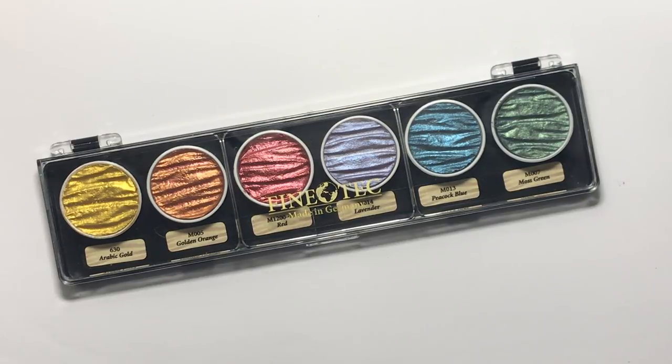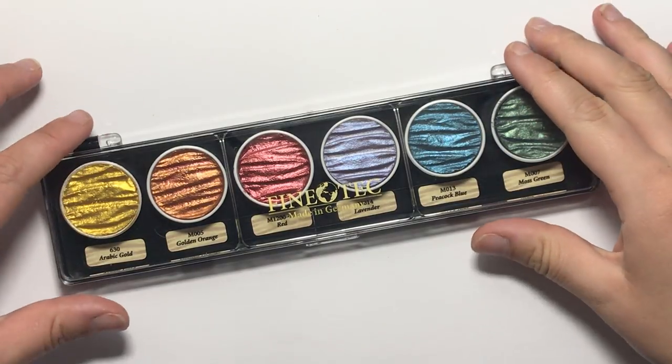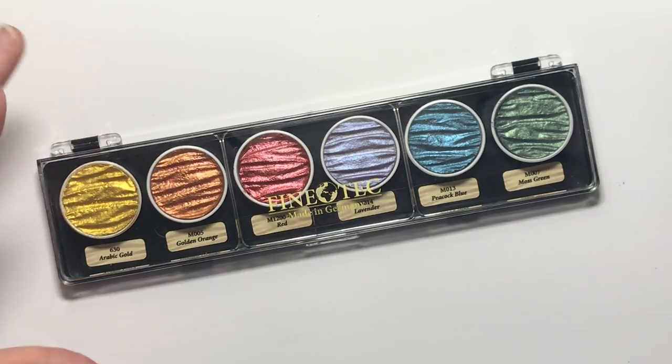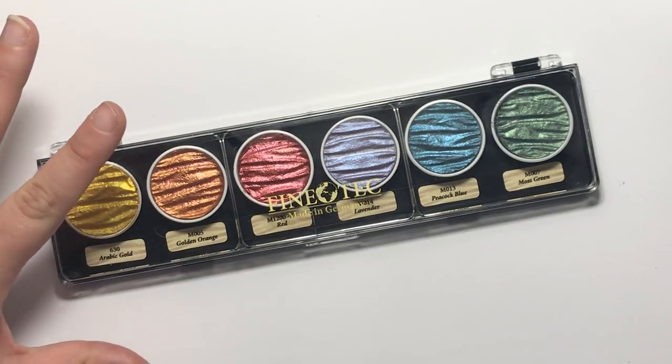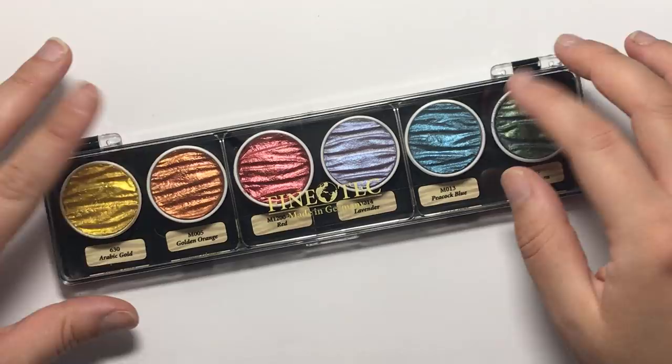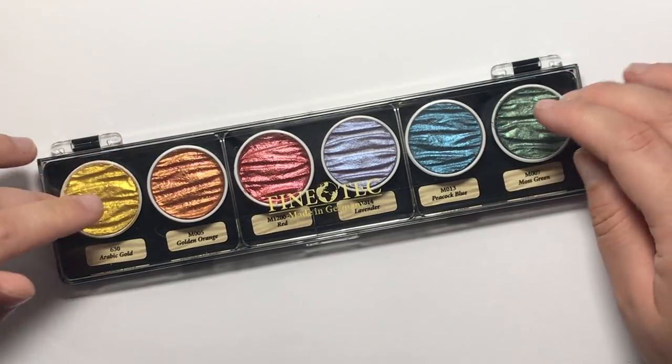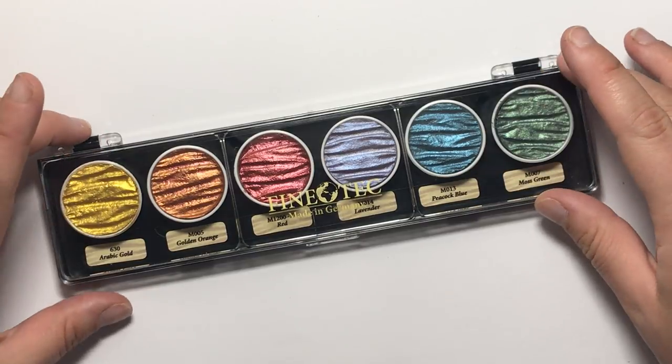Hello and welcome to another review from Colour with Claire. Today I'm going to be reviewing some paints. These are Fine Tech paints, they're made in Germany and they are highly pigmented, very shimmery paints. They can be dissolved with water on a brush just like watercolours, but you can also use them for calligraphy so you can put them in your nibbed pens as well.